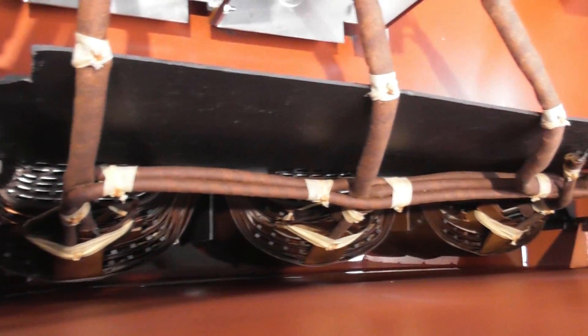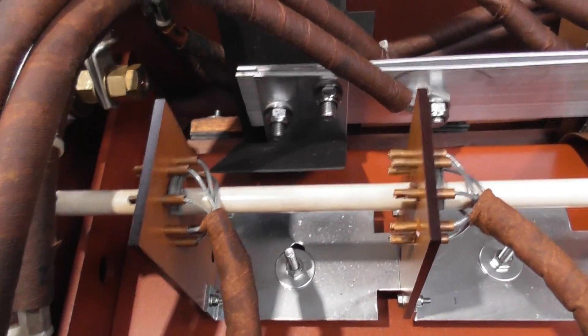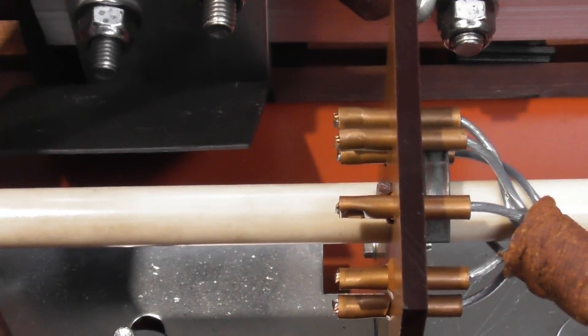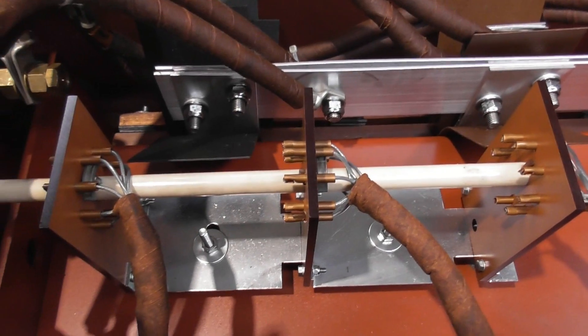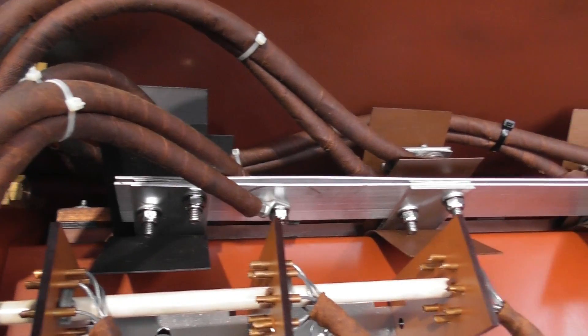There are three coils here. The tap changer operates on the 11kV side - they've got just a little sliding device in there that goes between the different contacts of the coils. It's a so-called offload tap changer, so the transformer needs to be de-energized before operating the tap changer. That's the neutral bar.